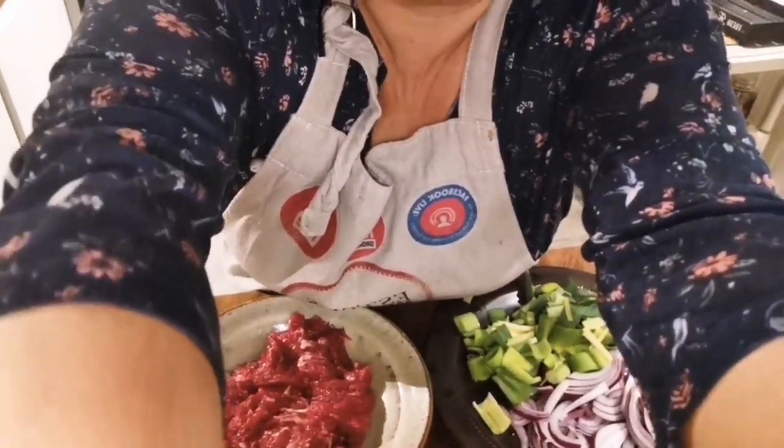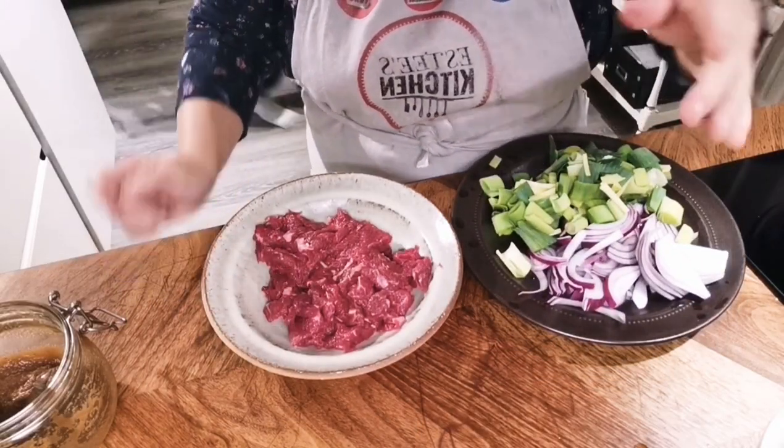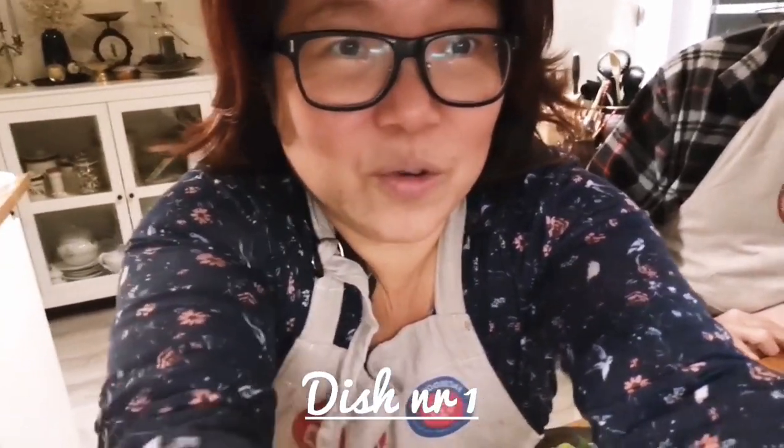I'm going to spin the camera a little bit so you can see what's going on here. We're going to make two dishes today — LG is here and he's going to learn how to cook today.